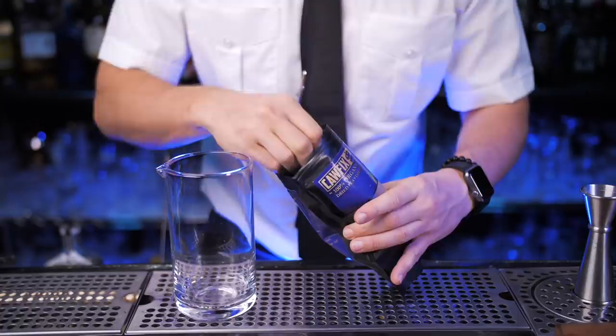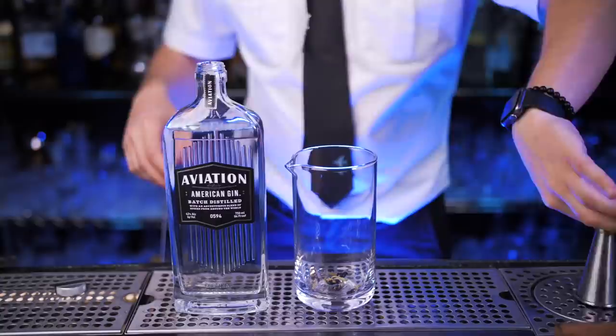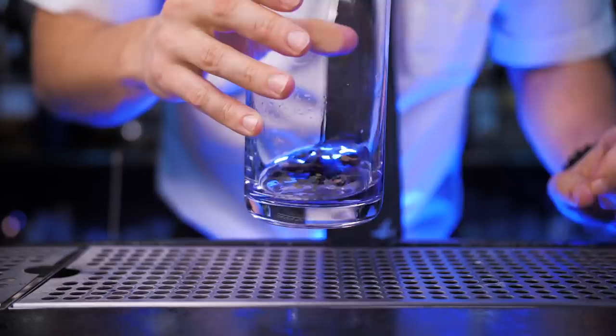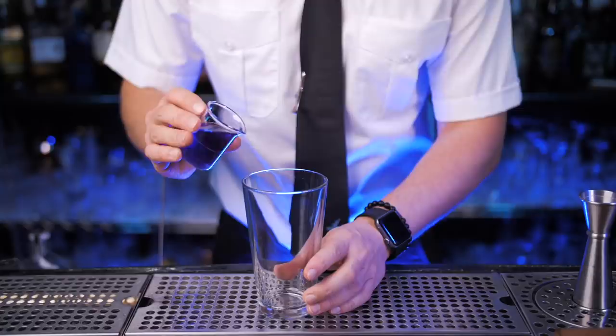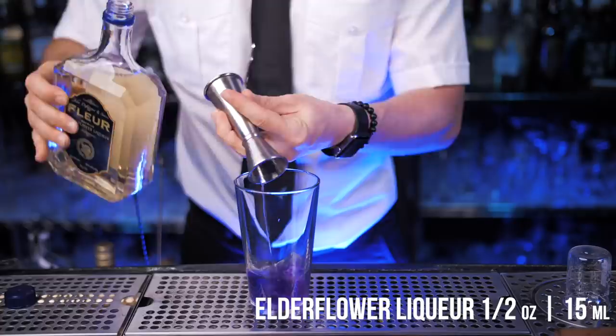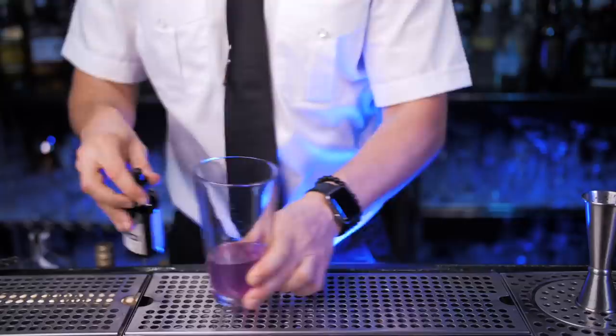Now let's make my favorite version of Aviation — a delicious twist you'll probably love more than the classic one. First, let's infuse gin with butterfly pea. In the mixing glass, add one and a half ounces of your favorite gin. Put in a few butterfly pea flowers and keep it together for about 10 minutes until the colorless gin gets this magnificent purple color. Strain it into the jigger or measuring cup, then pour everything into the shaker. Now add maraschino liqueur for sweetness and just a little bit of simple syrup.